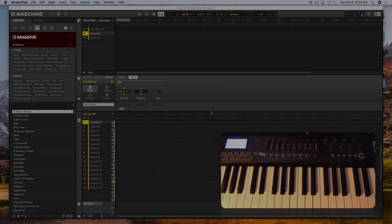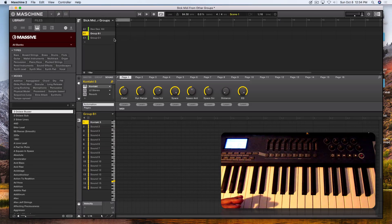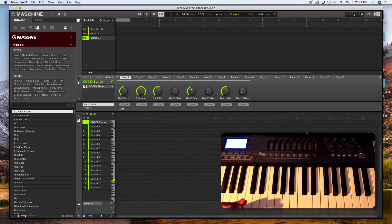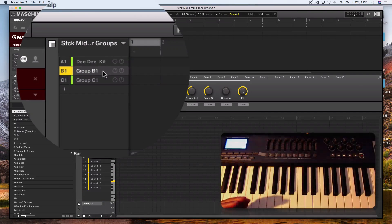In this video I'm also answering questions from another VIP member who wanted to know how to stack and layer MIDI from different groups. In this situation I have Kontakt 5 on Group B and the Waves Codex on Group C. What if I wanted to trigger both Group C and Group B at the same time while simultaneously recording the MIDI notes? This lets you double up things from two separate groups at the same time — a very key workflow for some producers.